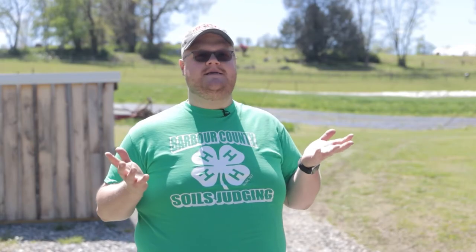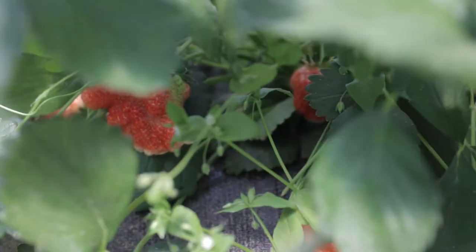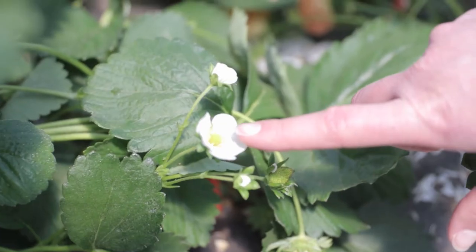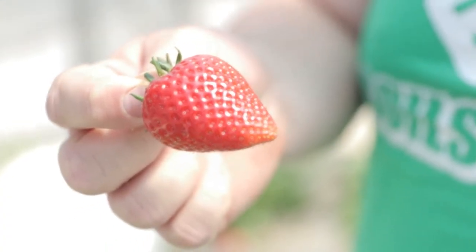Welcome to Barbour County. I'm Jody Carpenter, WVU Extension agent in Barbour and Randolph County. Today we're on Sickler Farm here in Moatsville, West Virginia. We're going to talk about some fruit production — some strawberries, some peaches, some pears, and some apples. There are two types of strawberries: day-neutral or June berry, and ever-bearing strawberries. Day-neutral or June berry will flower and produce fruit in May through June, while ever-bearing strawberries produce fruit all year long.